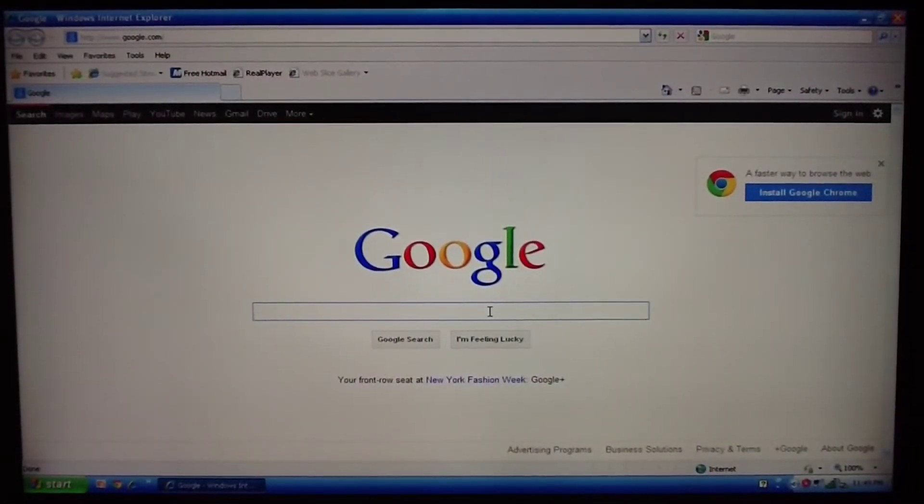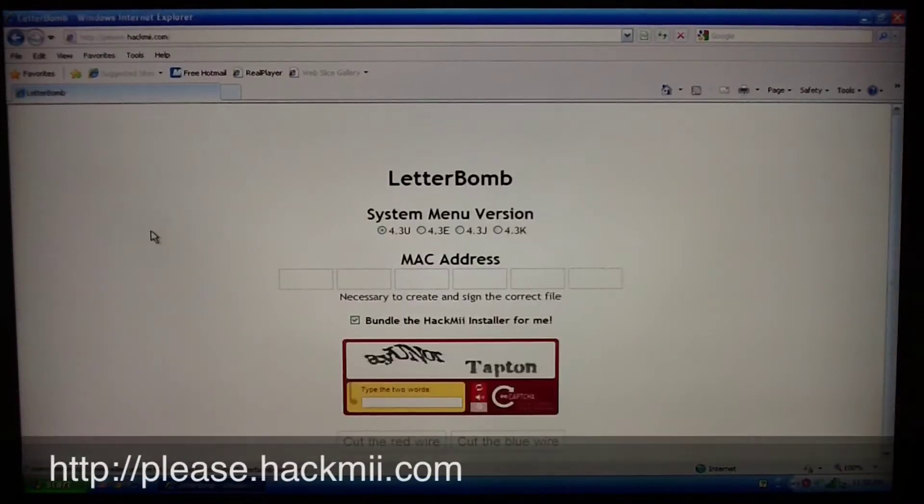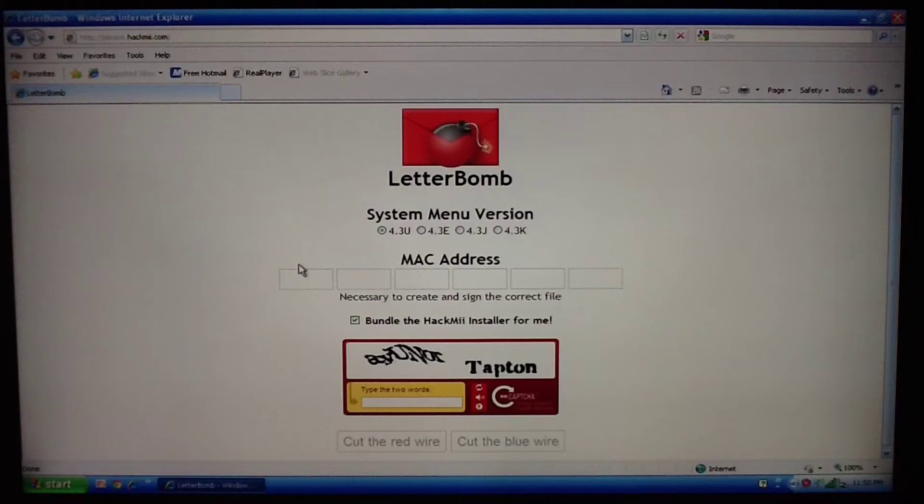In order to get the Homebrew channel onto your Wii, we need to download the LetterBomb hack software. Open up a browser and type in LetterBomb, or go to please.hackme.com. This is where you'll need that MAC address. Make sure 4.3U is selected, put in your MAC address, and make sure the bundle of the HackMe installer is checked. Type in the captcha words — if you can't read them, refresh to get a new one, because sometimes they're hard to read.